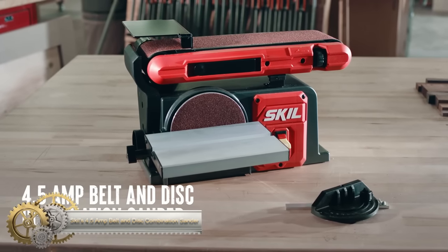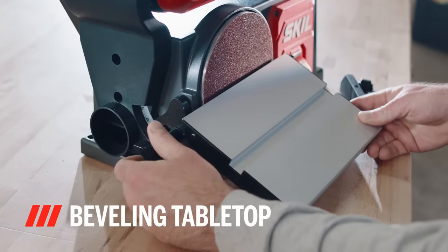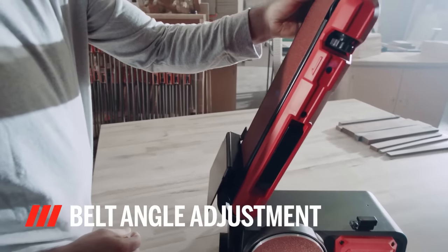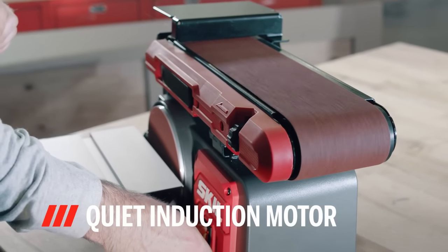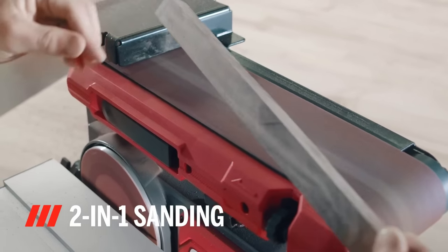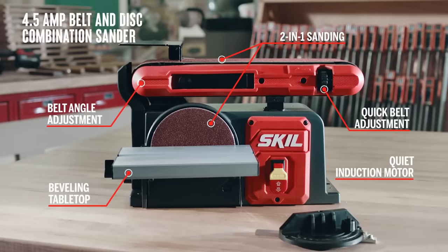The Skil 4.5 Amp Belt and Disk Combination Sander is a 2-in-1 sanding station designed for sanding a variety of lengths and angles. It features a powerful 4.5 Amp induction motor that can handle even the toughest sanding jobs with consistent results. The beveling tabletop can be adjusted for sanding from 0 to 45 degrees, and the belt angle can be adjusted for 0 to 90 degrees sanding. Changing sandpaper grits is easy thanks to a quick tension release lever. A miter gauge guides the workpiece when making crosscuts, and a dust port that accepts standard 2-inch vacuum hoses helps to minimize dust in the work area.